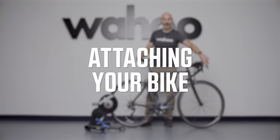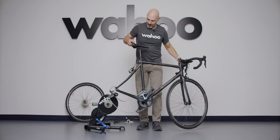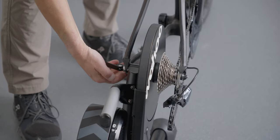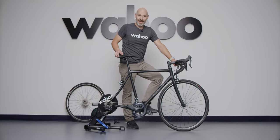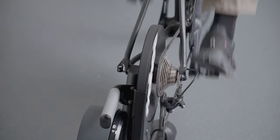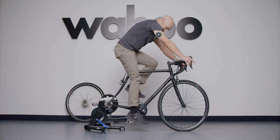With a quick release bike, shift into the highest gear — your smallest cog — first before removing the rear wheel and placing it aside. Place your chain into the same cog on the KICKR cassette. Make sure your dropouts fall into the quick release and tighten as you would with a normal wheel. Then test your gears by shifting from the highest gear all the way to your lowest and back. Make sure everything is shifting properly; if you need adjustments, use the barrel adjusters on your derailleur.